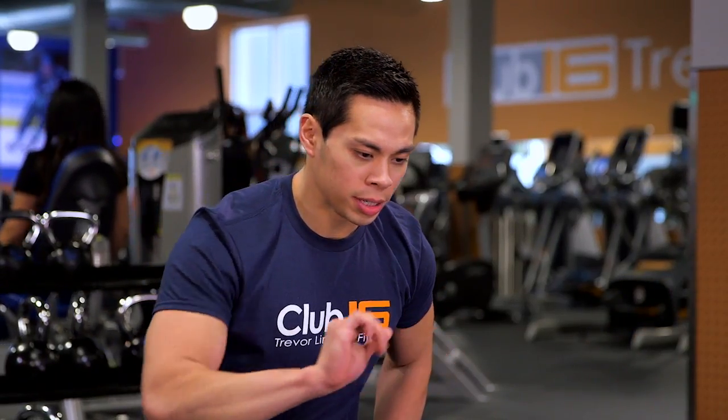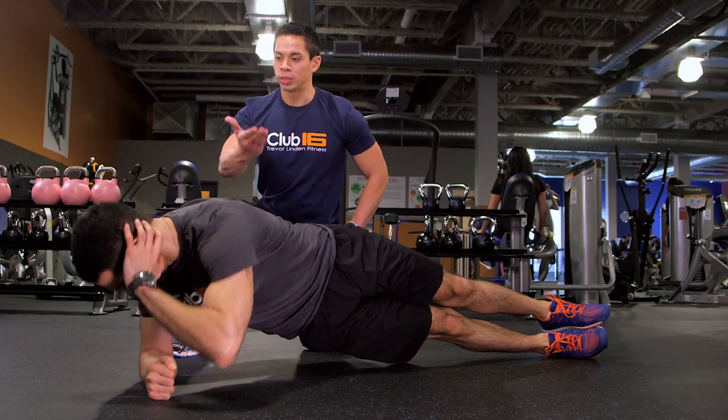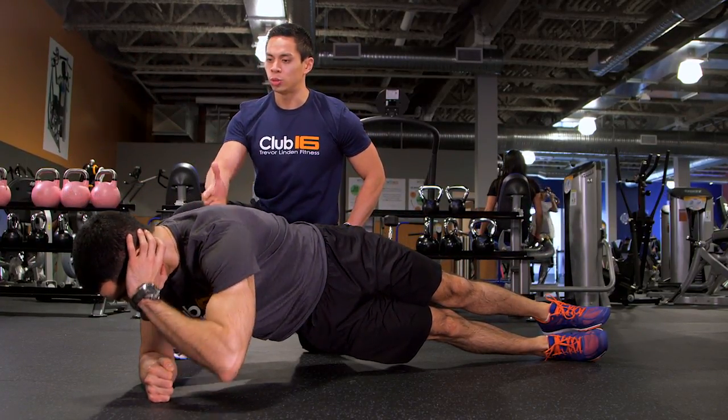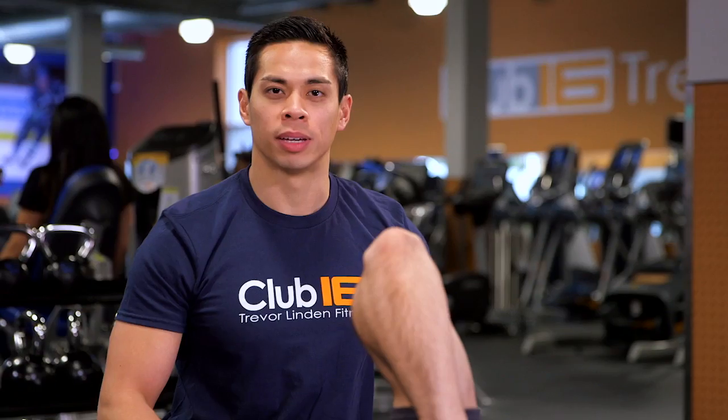You want to lower your body down nice and slow and then slowly take it back up. It should take you at least two seconds going down and two seconds on the way up. Start with eight to ten reps on each side.